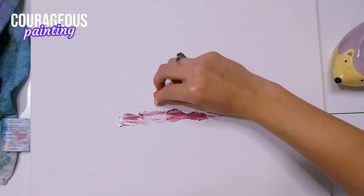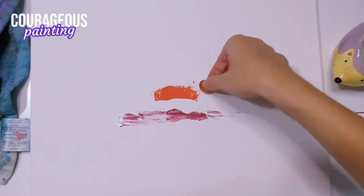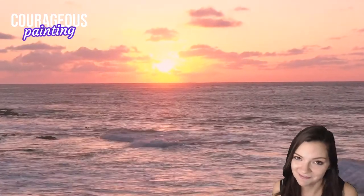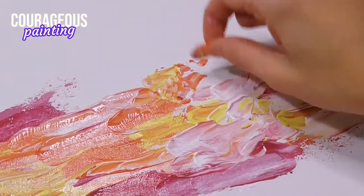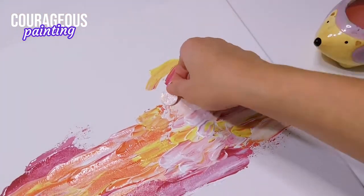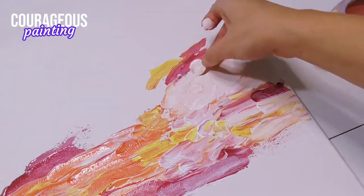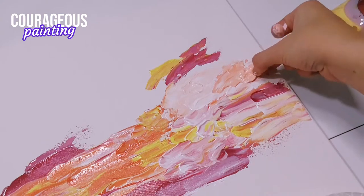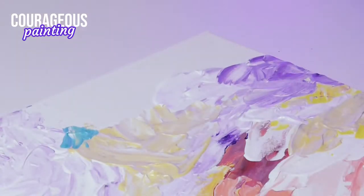I decided to start with the sky and work my way around the painting from there, mostly because I love a good sunset. Since the penny is so rigid, I used it to make thick strokes of paint that had a lot of texture.